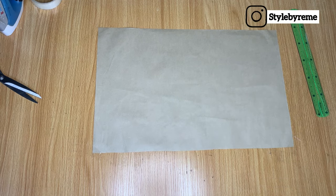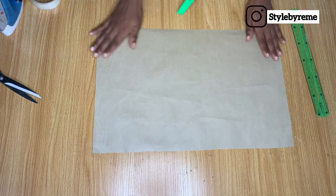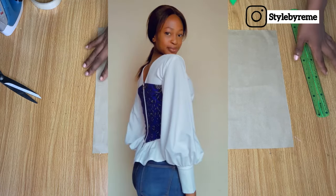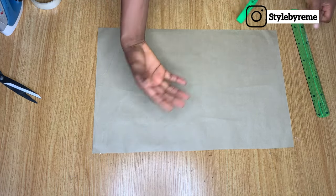Hey guys, welcome back to the channel. Today in this video we are going to be making this gigot sleeve right here, which is the same sleeve I have on this top I made in my last video. So let's get started.